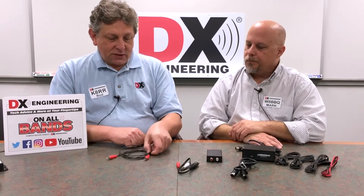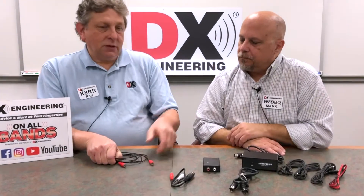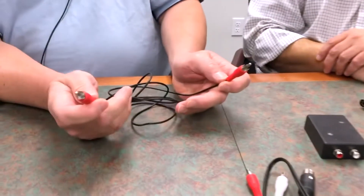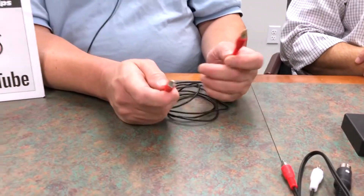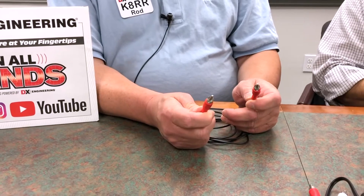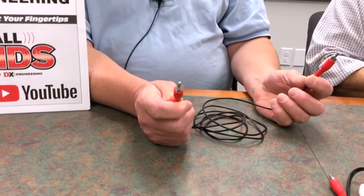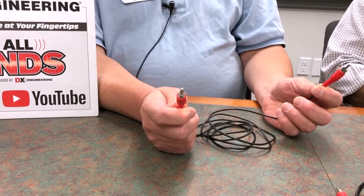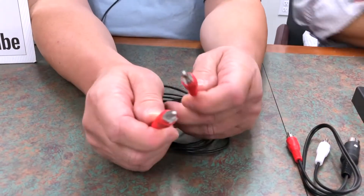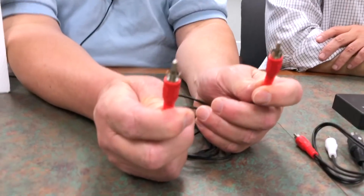Usually that's done on modern transceivers, solid state equipment, with just an RCA cable. The IC7300, for example, has an RCA on the back called Send, and then the other end would go to the amplifier relay connector. Amplifier relay connectors are almost always an RCA phono female, and this is an RCA phono male.